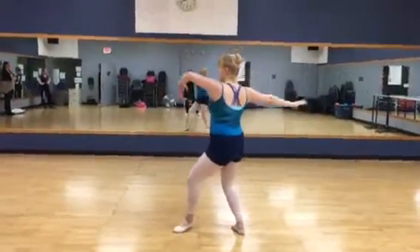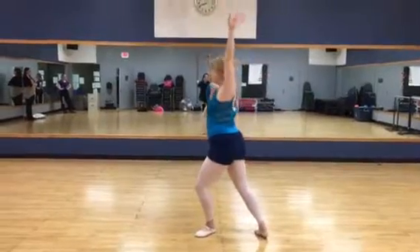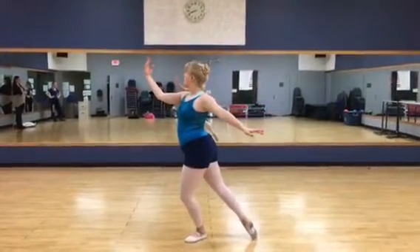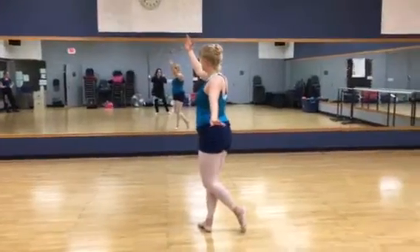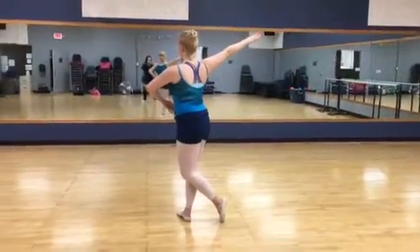So again: plie, arm straight, lift the palm. Now here you're going to go B+, slide this arm across, touch this one to your belly button.